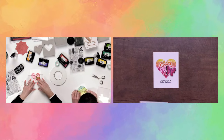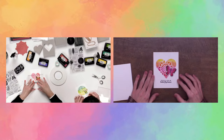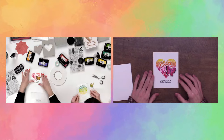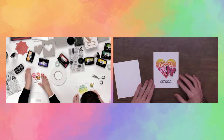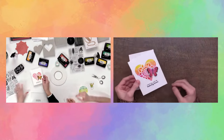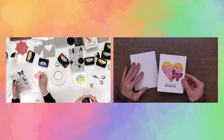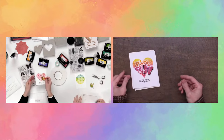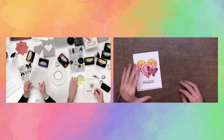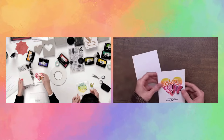That's so pretty! I'm a huge fan of your sentiments and all of your beautiful products. I cannot believe you hand drew all of these gorgeous stamps — that is some serious talent. Now just take a card front base and adhere the card front on it.